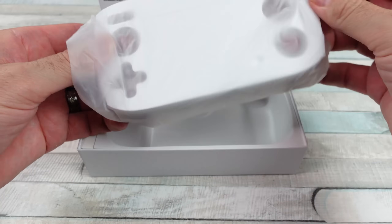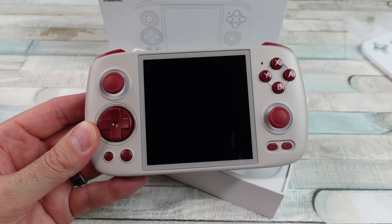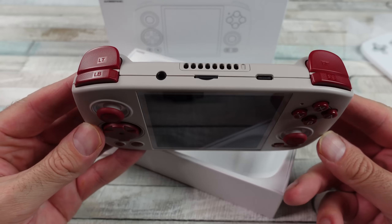We got the Anbernic RG Cube. The specs — I'm not going to dwell on it, I'll put most of this stuff on the screen.